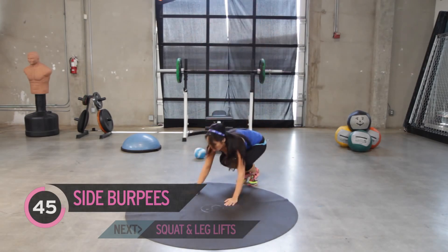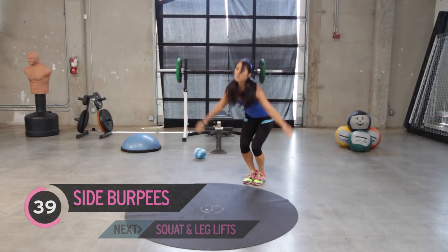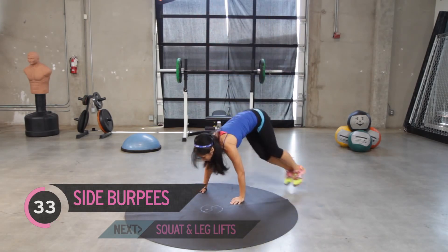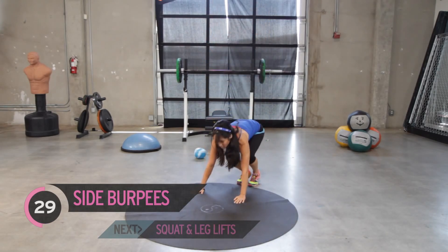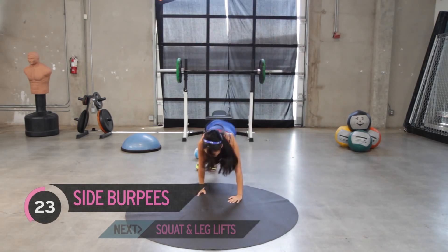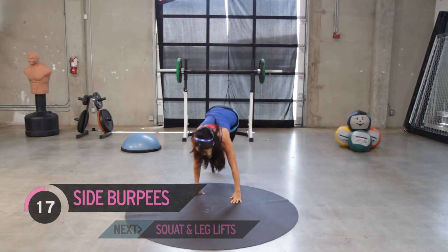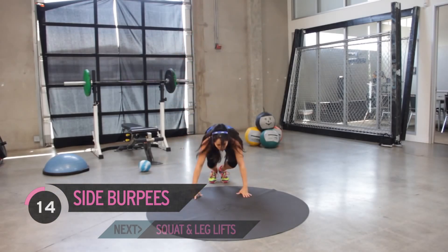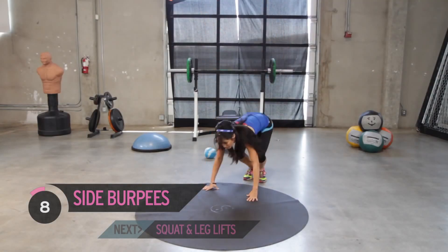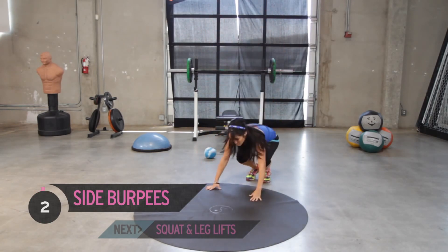Bring that to the side. You really don't need to kick those legs back very far. Taking it a little slow today. Good job. Quad should be burning. Keep it up. Stay on those toes. Your heart rate should be going up.